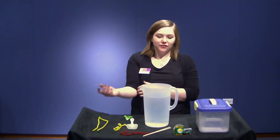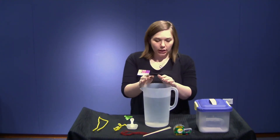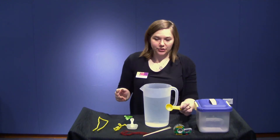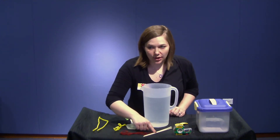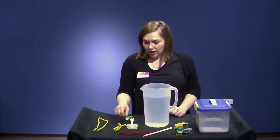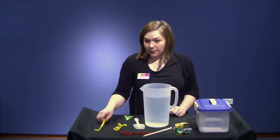To make borax crystals you're going to need a few things. You're going to need a container full of really warm water, some borax, a tablespoon measuring spoon, some tape, string, some sort of stick — chopsticks work really well, or really sturdy straws — a mixing or stirring utensil, and some pipe cleaners.